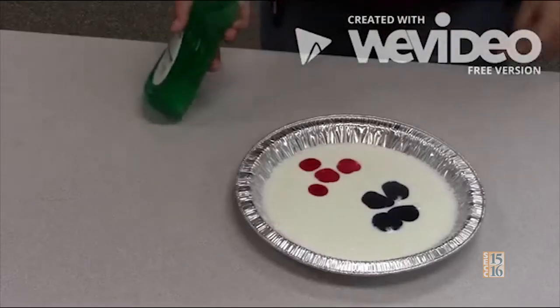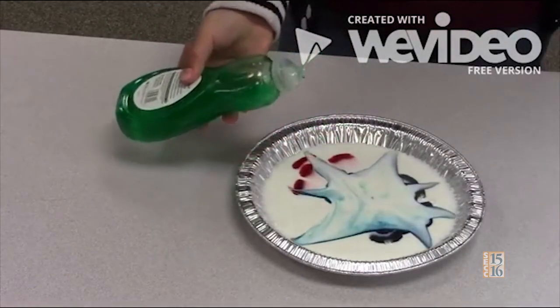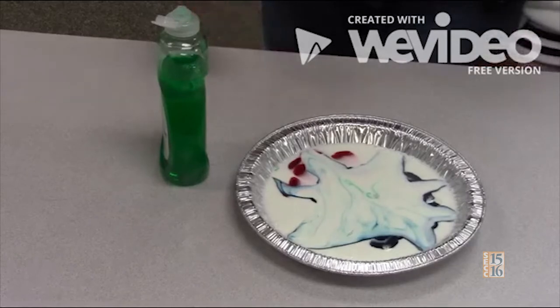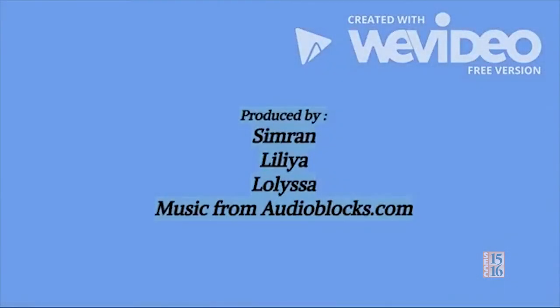How exactly does it work, you may ask? Well, the main job of the dish soap is to go after fat and break it down. Did you know that fat is also in whole milk? As it breaks down the fat in the milk, the color spreads apart. Wow, check out the shapes they make — it really is a symphony of color.